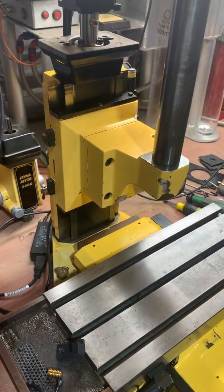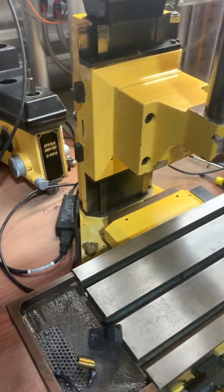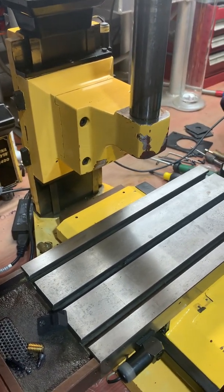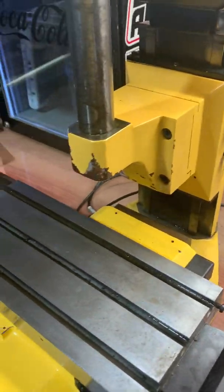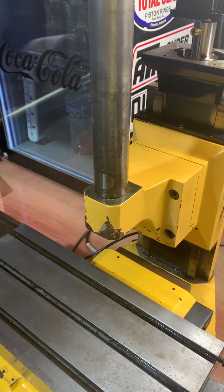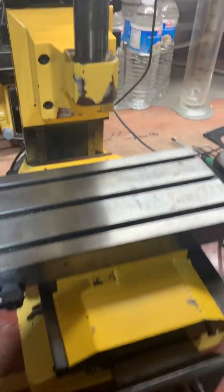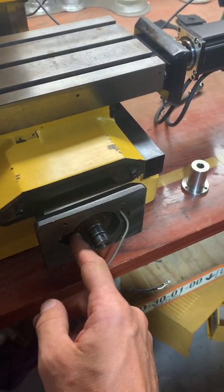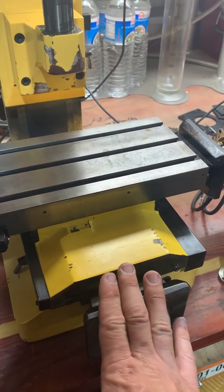Today we're back on the Dynamite 2400 mini CNC — it's a three-axis CNC with a quill and a lock that lets you slide the whole head up and down. Originally this machine had tiny little stepper motors with a 60-to-1 gear reduction. We're converting it to a Centroid Acorn controller.